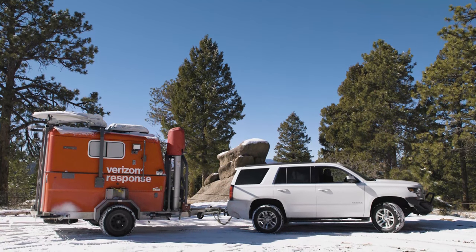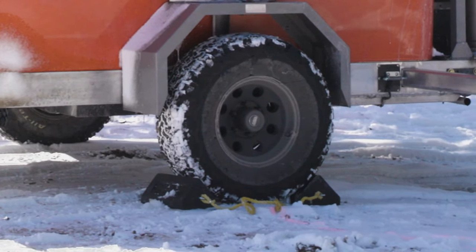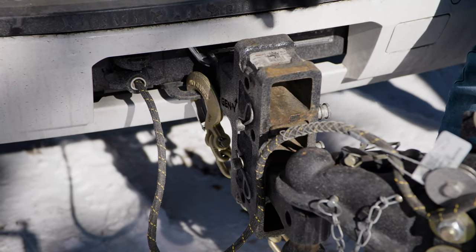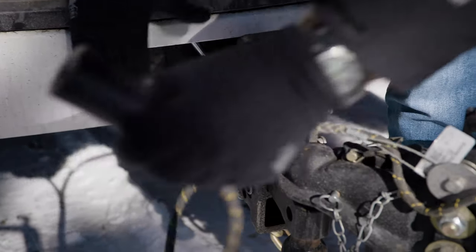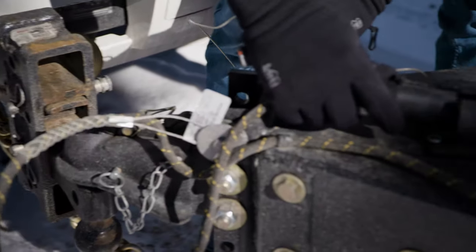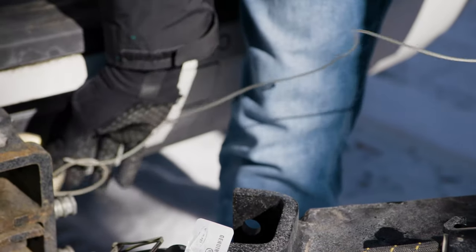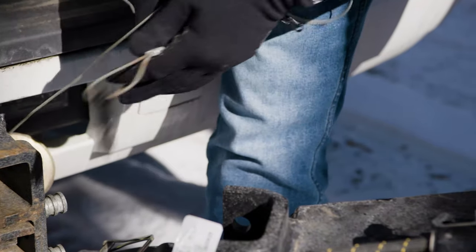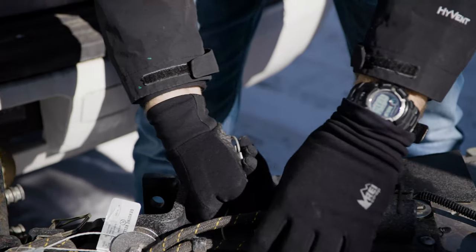Park the MCT in the chosen space and chock the wheels to prevent any rolling of the unit. The MCT can be left connected to the tow vehicle or unhitched at this time. If it is decided to leave the MCT hitched to the tow vehicle during operation, be sure to disconnect the trailer plug from the tow vehicle in order to avoid activating the Deployed Equipment alarm system. This system prevents the MCT unit from being towed when certain pieces of equipment are not properly stowed.